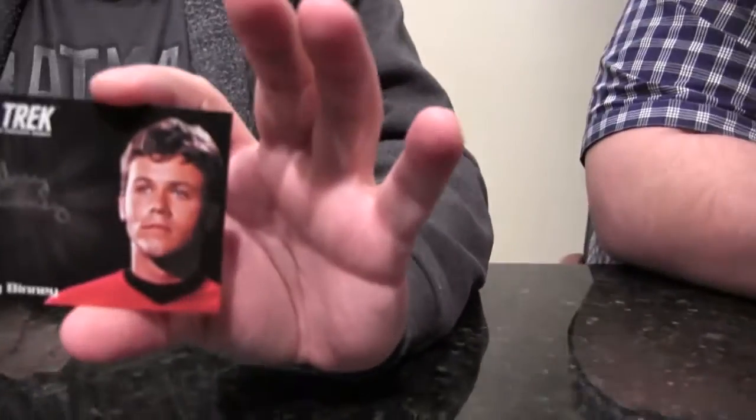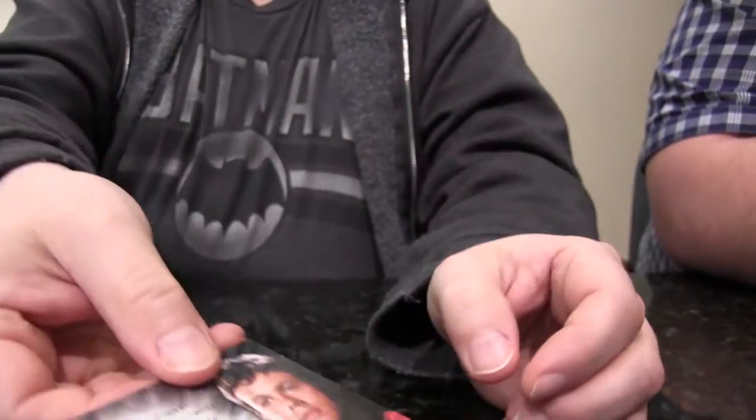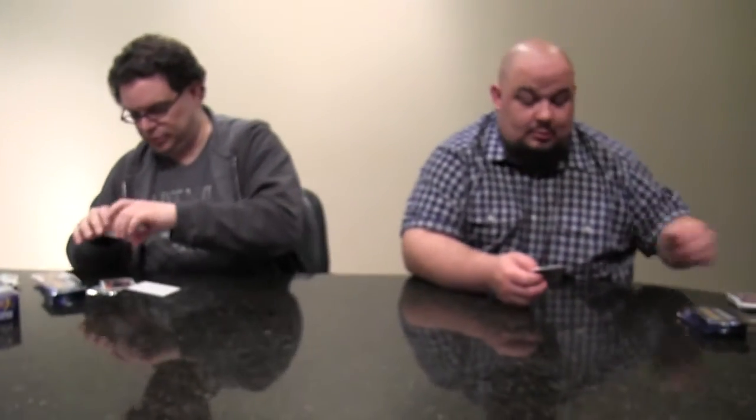One thing I like about Star Trek is how it's motivated people. Oh, here's the first autograph — Jeffrey Binney, if I remember correctly. He's got a red shirt, so apparently he probably died in an episode. Then there's the back — it's got like an authentic proof stamp on the back of it, which is pretty cool.